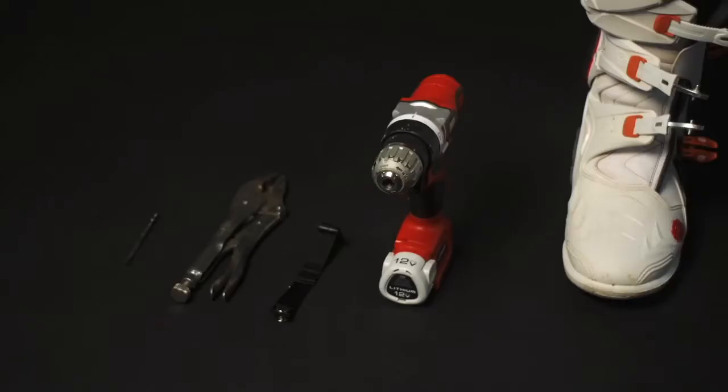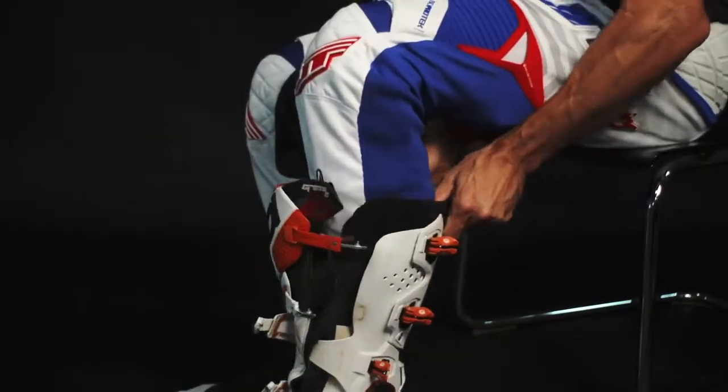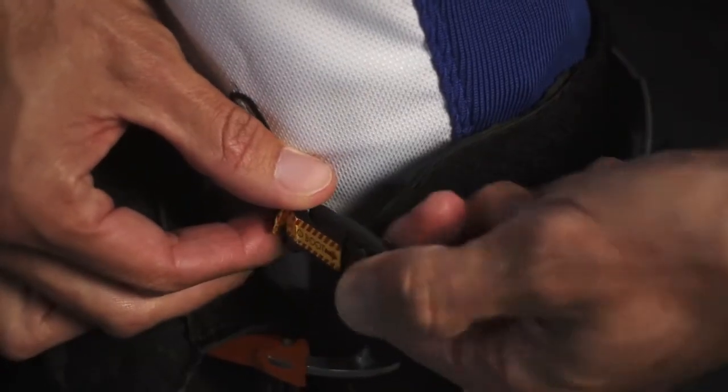To attach the boot end of the tether, you'll need your boot, a drill, a 3/16th drill bit, and vise grips or a vise. Level placement is what you're looking for. To do this, slide your boot on, clip the tether into the brace, and find a good solid and level spot where the other end of the tether can attach.